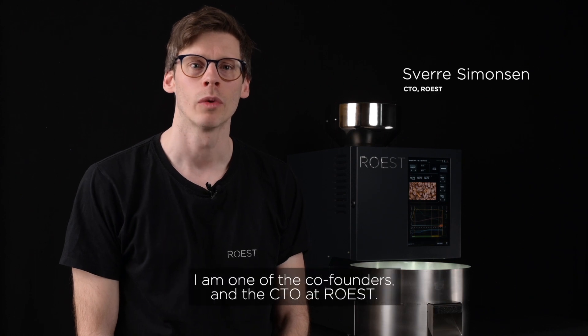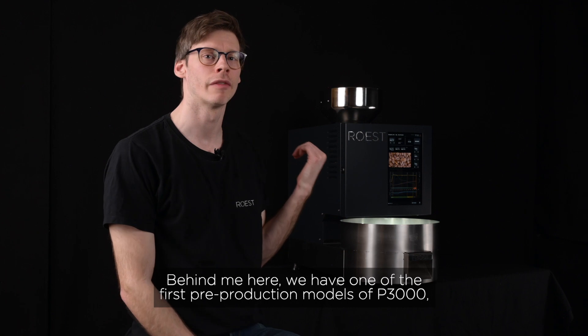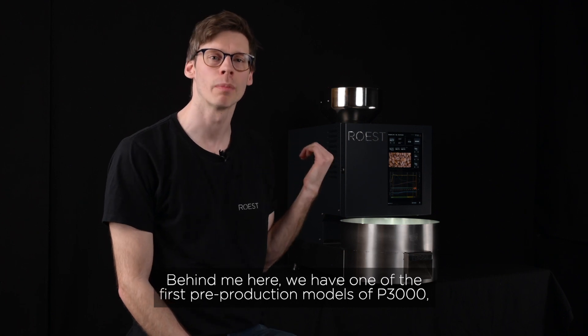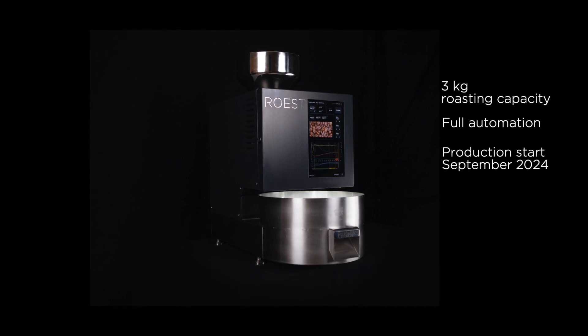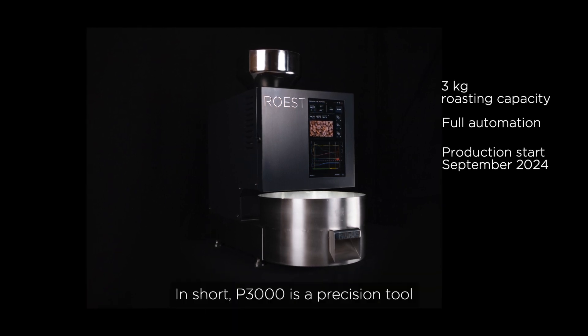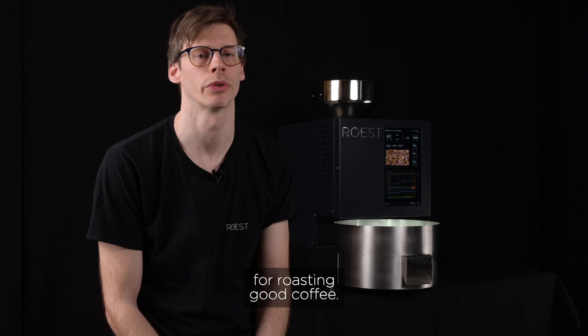Hello, I'm Sverre. I'm one of the co-founders and CTO of REST, and behind me here we have one of the first pre-production models of P3000 that I know a lot of you have been really excited about. In short, P3000 is a precision tool for roasting good coffee.